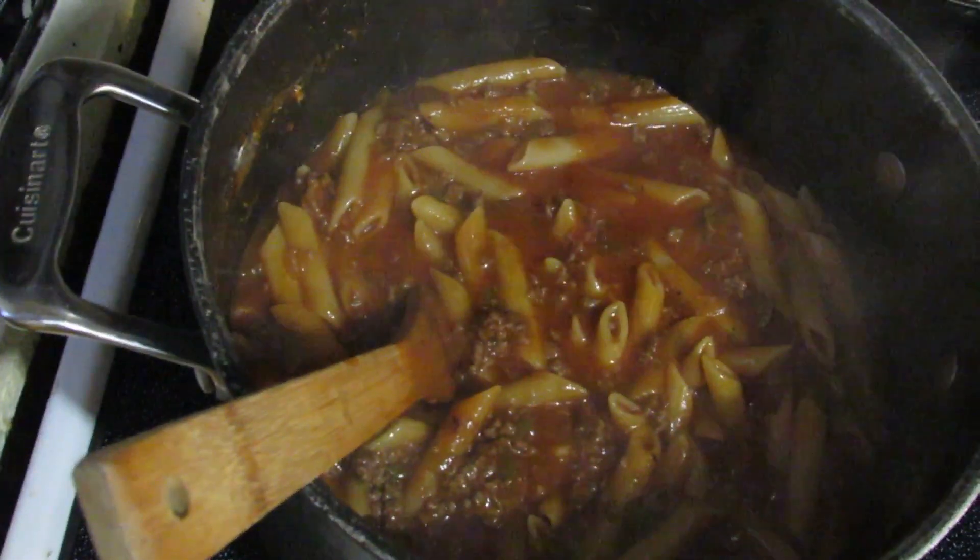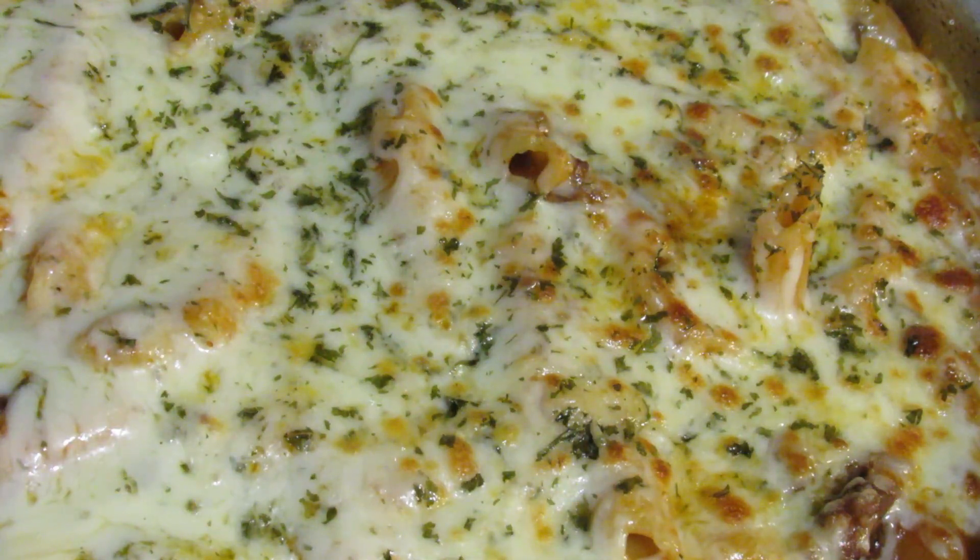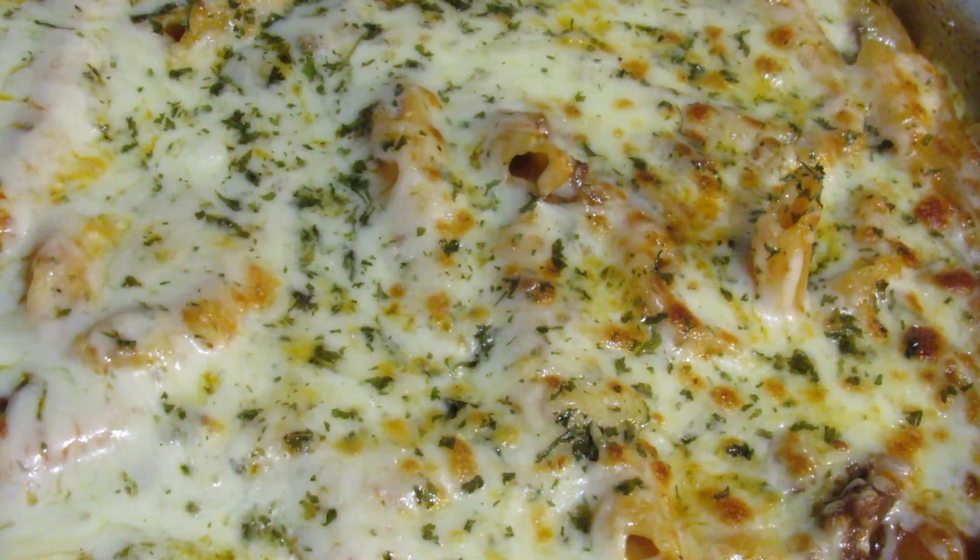Once it was all mixed up, I added it to a pan and topped it with mozzarella cheese and parsley. Then I baked it just until the cheese was melted, which took maybe about 15 to 20 minutes, and this is what it looked like in the end.